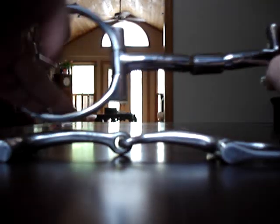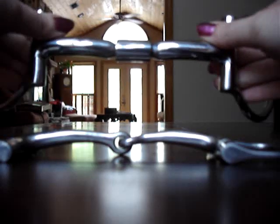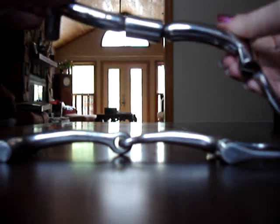This is a Billy Allen mouth — a regular snaffle, western style. It's for Tiff; she doesn't know yet. The cheeks do not collapse towards each other, but they rotate independently of each other. See that barrel thing in the middle there? That's what does that.